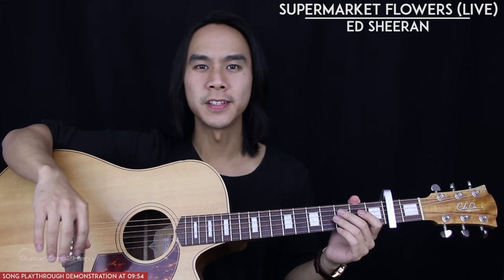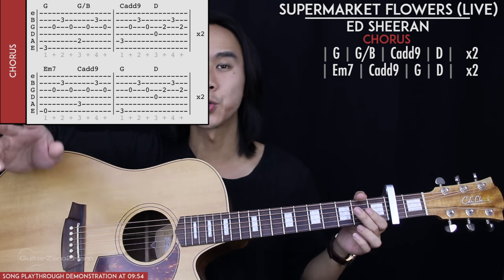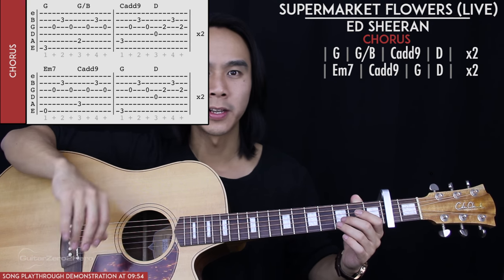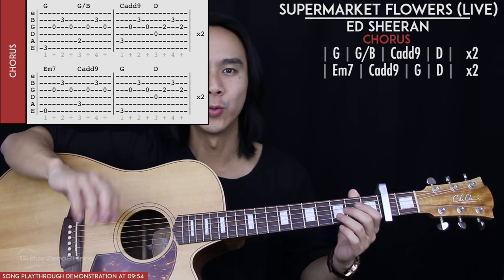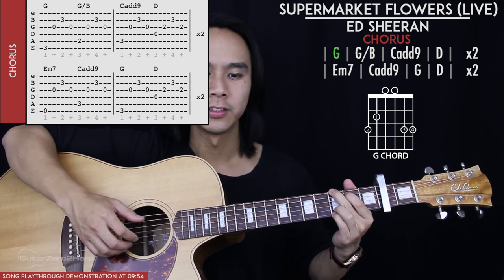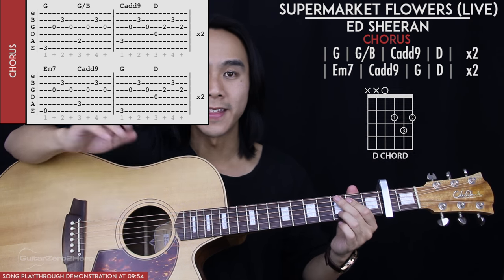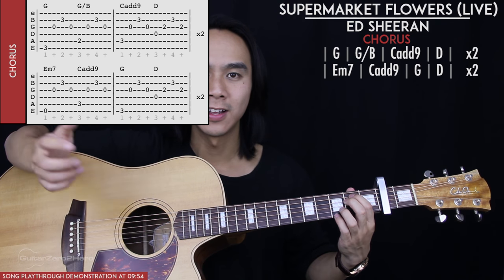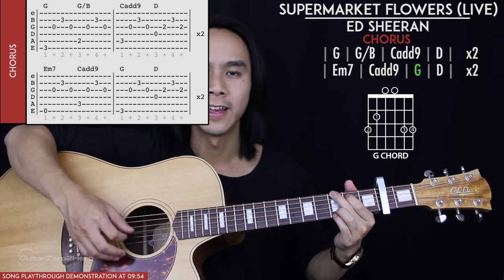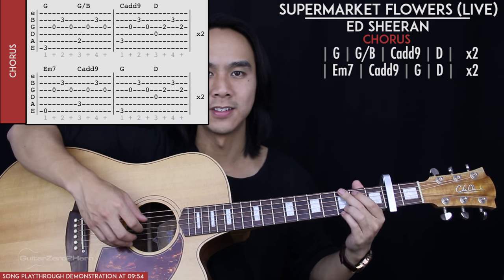Now we get to the chorus, which has 2 lines of chords and is really easy because each chord is played for just 1 generic picking pattern — no variations. The first line is G, G slash B, C add 9, and then D. We play that line twice. The second line is E minor 7, C add 9, G, and then D.